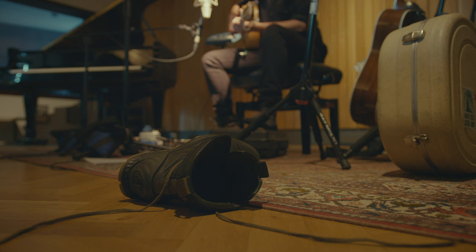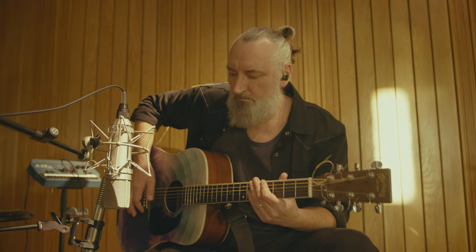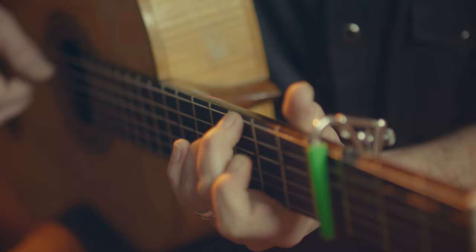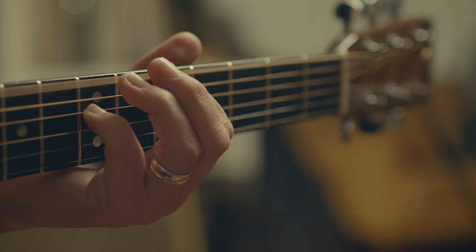When we approached this Spitfire Audio mission, we wanted to make something useful for people to genuinely use in their compositions — whether they're songwriting or if they wanted to add some flavours to their instrumental works. But I also wanted to retain and capture the things that make my sound like my sound.